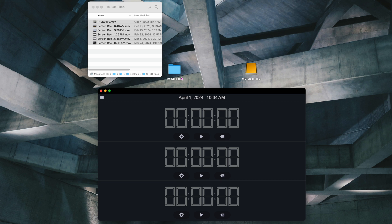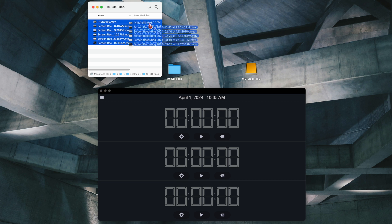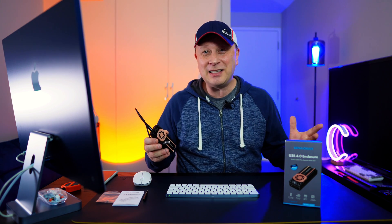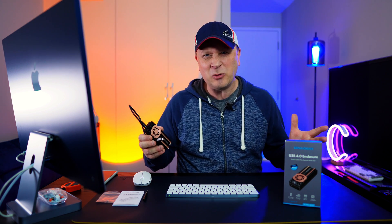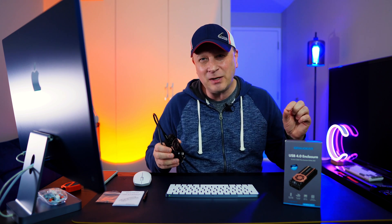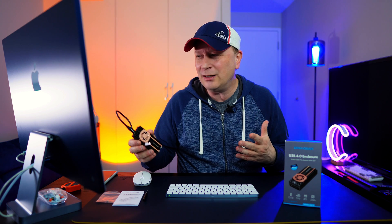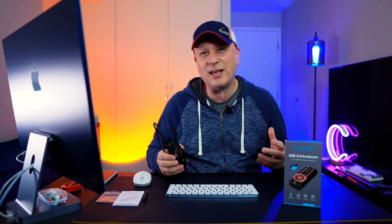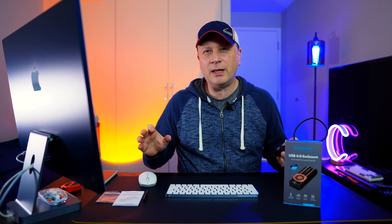The first data transfer test is 10 gigabytes. I drop it into the drive and it's done — 2.6 seconds to move 10 gigabytes of data. That looks a little bit faster than 3,000 megabytes per second. Obviously with that small amount of data it's hard to be perfectly accurate with the timing, but you can see it's ultra fast just moving small files like 10 gigs.